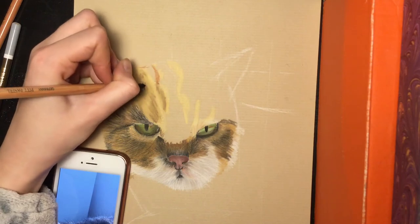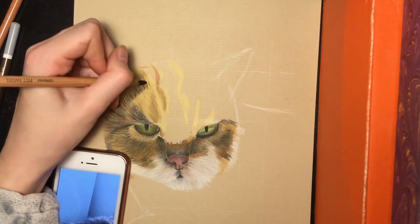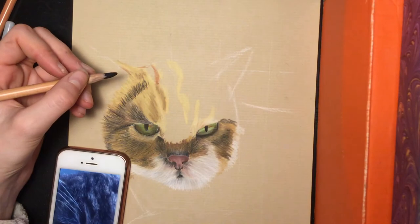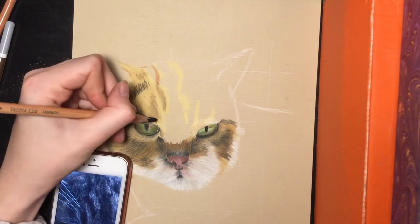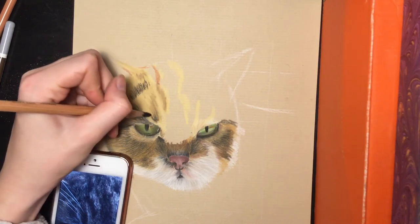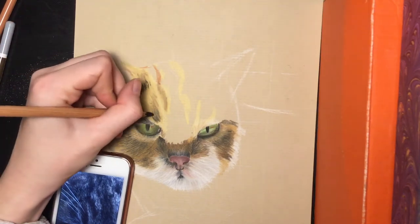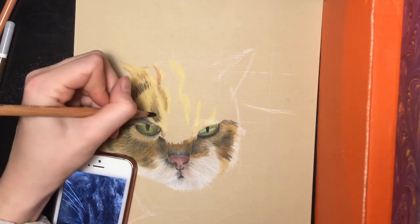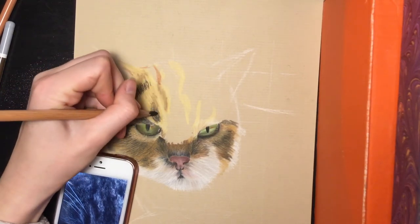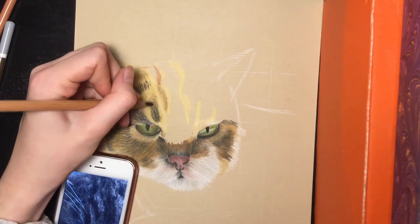It looks a bit strange now, but when we fill in the other parts it really won't. Sorry for my bad English but I'm Dutch and I'm only fifteen years old. I have English lessons in school but that's not my best subject.